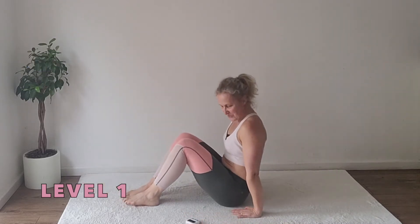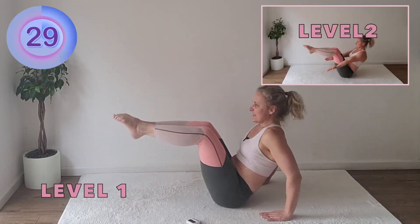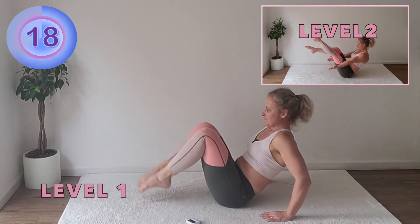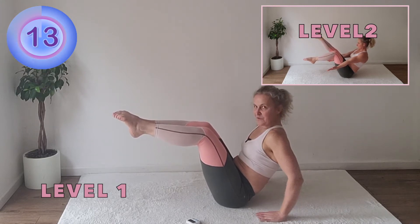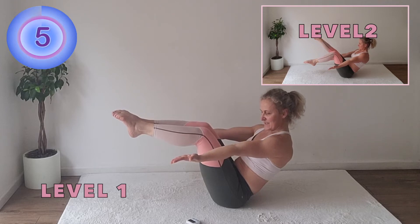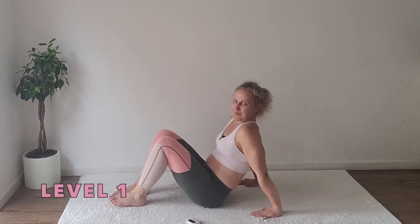Boat pose. Hands on the floor, knees bent in a tabletop. When you start feeling it in your thighs, you can tap your feet to the floor. We are halfway through — maybe 10 seconds now. See if you can lift your arms forward. Here we are, first part is done.